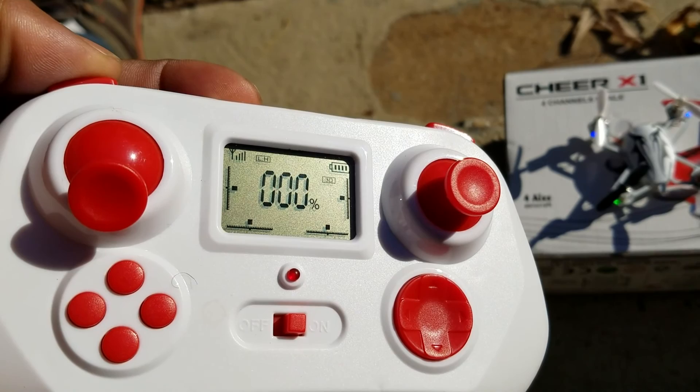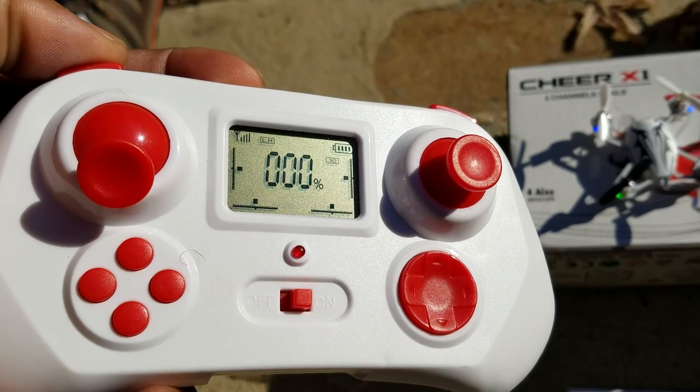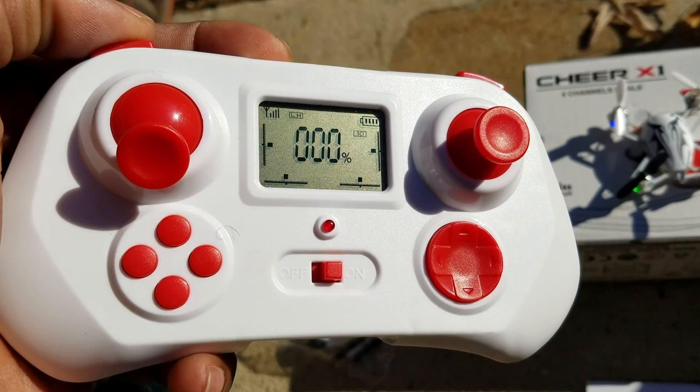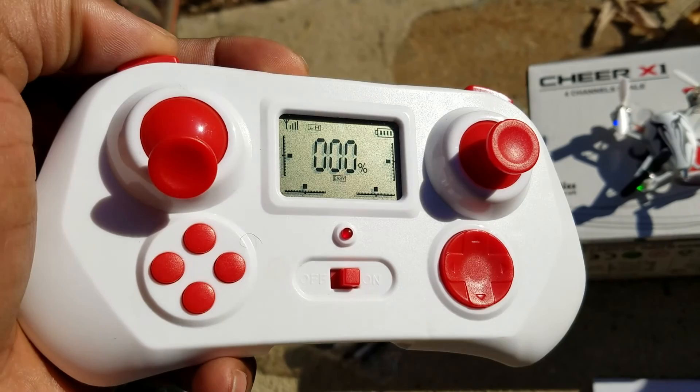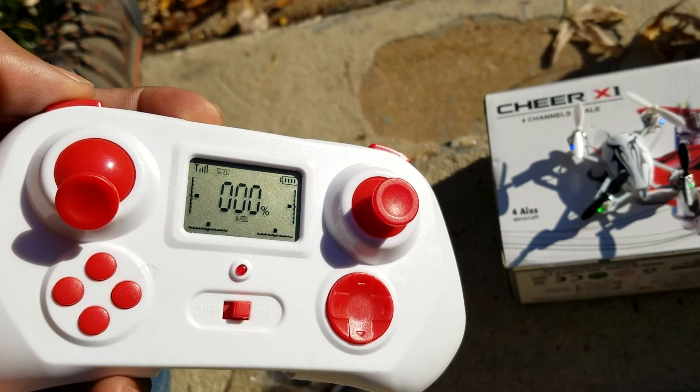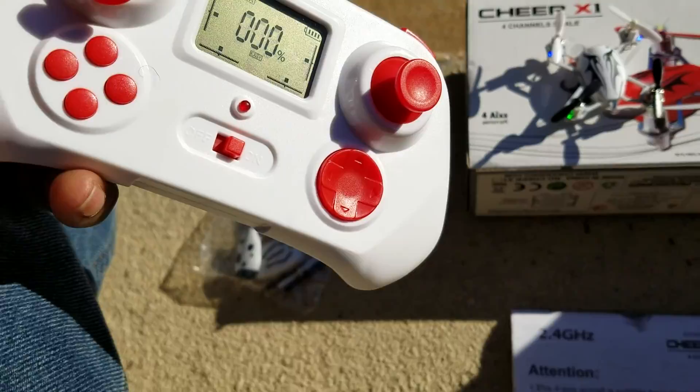I've flown a lot of aircraft before, but this thing is really tiny and very fast for me to keep up with — especially without my glasses. I'm going to do my best without a tripod and try not to plow this thing in. I'll start off in easy mode, hover it around a little bit, flip it to pro, and then see what 3D does. Apparently in 3D you hold the button down and push the stick left or right to flip it forward or to the side.